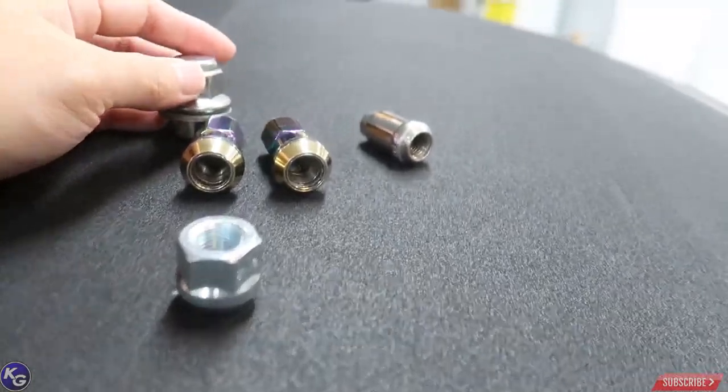Today I want to talk about lug nuts — a really stupid topic and a little bit overlooked by a lot of people in the car community, but it's very important to get the right lug nuts for your car, especially if you're going to run expensive wheels. I prefer Volk Racing wheels. A lot of people buy wheels and don't use the right lug nuts for them.